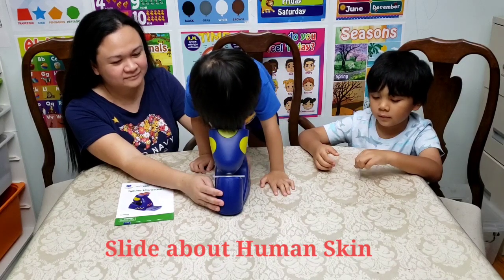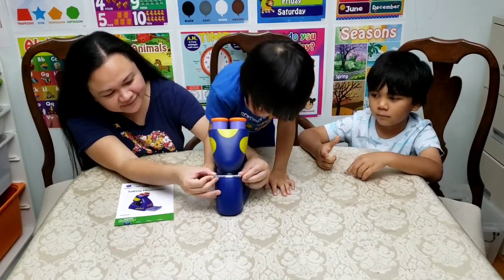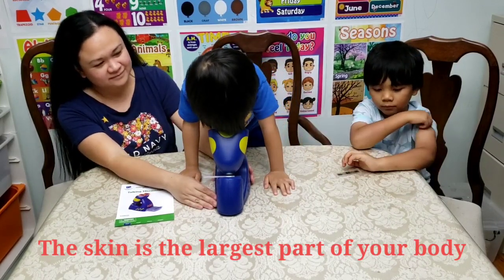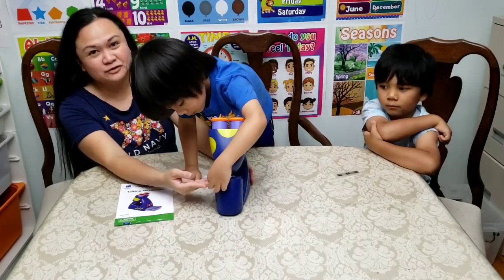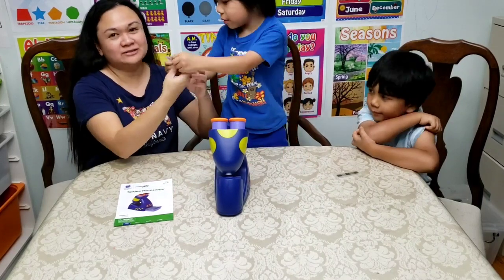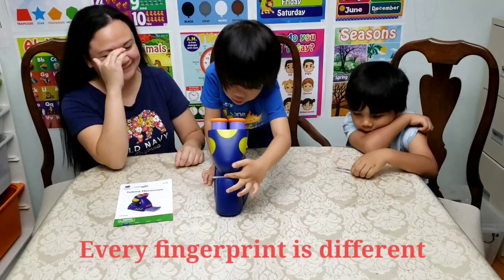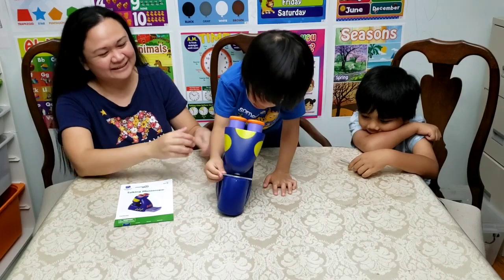Every fingerprint is different. Let's learn another fact — move the slide. Your skin is the largest part of your body; it covers all of you. Oh, that's nice. So it tells you some information about the particular slide — this one is about the skin. Every fingerprint is different. Let's learn another fact, move the slide.